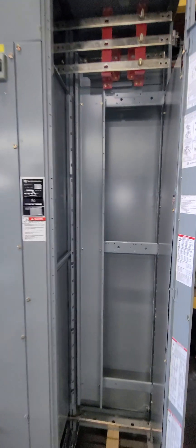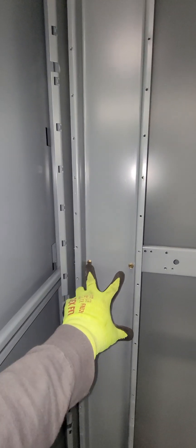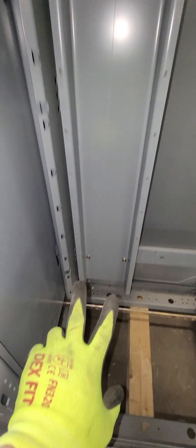The next step is to install this large vertical plate here. You've got a couple of screws here, a couple of screws at the top, and two down at the bottom.